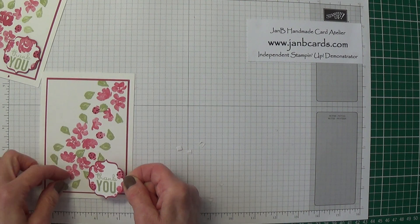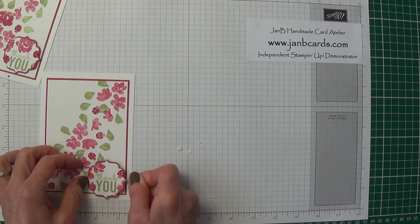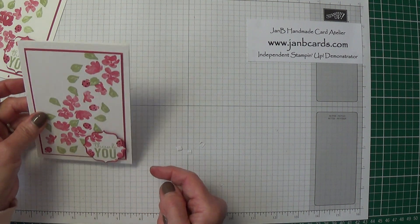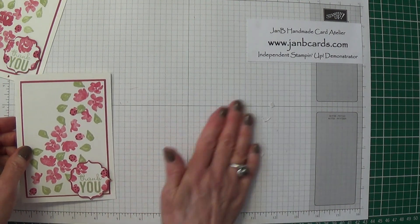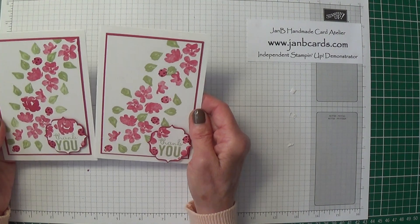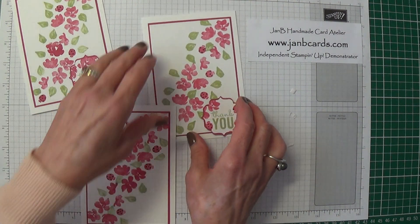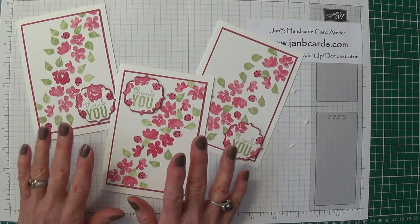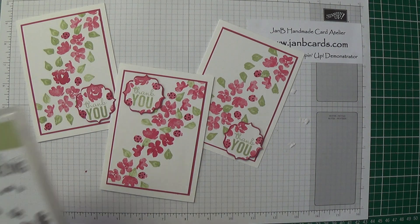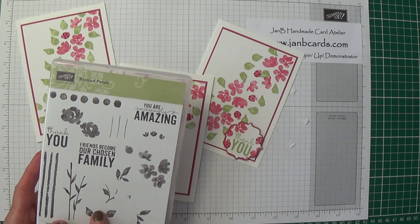I'm just going to pop this down — in fact I'm going to move it down into the corner a bit because otherwise it'll cover a ladybird. There we go — that's fine. Nice quick and easy card! There was one other that I've done which is a little bit different in as much as I put the sentiment up towards the top there, so you can see the variation. I hope you like it and I hope you give it a try. This painted petals stamp set is absolutely brilliant — there are just so many different things you could do with it; I think this is fantastic value for money.